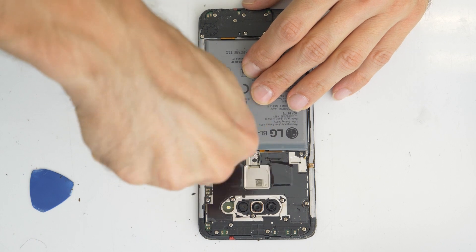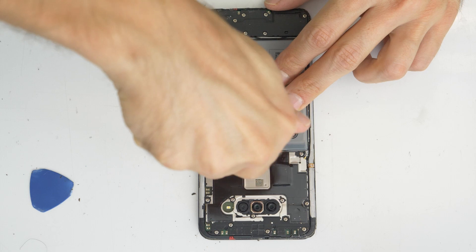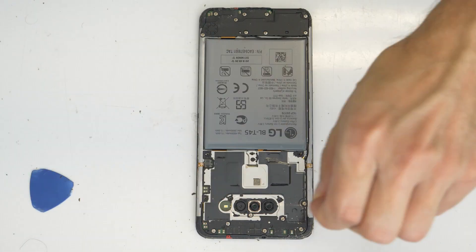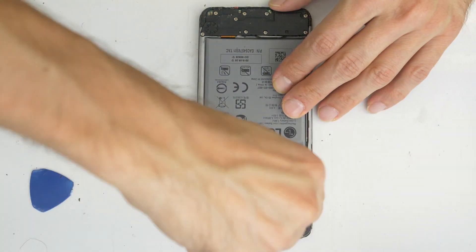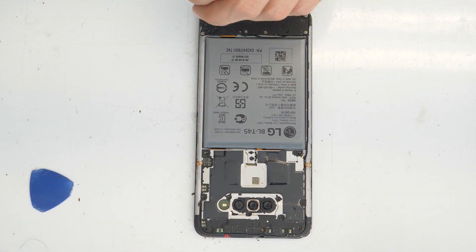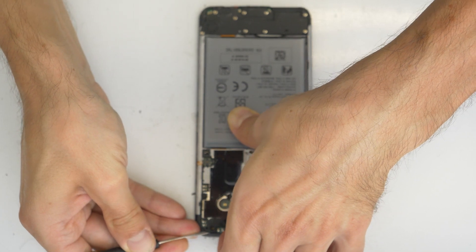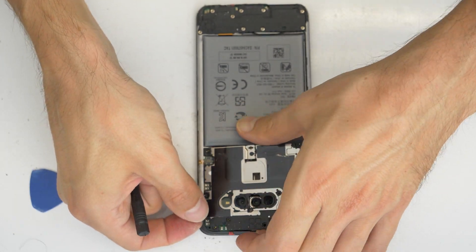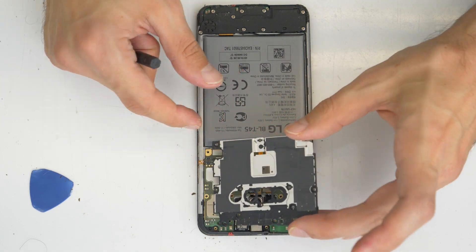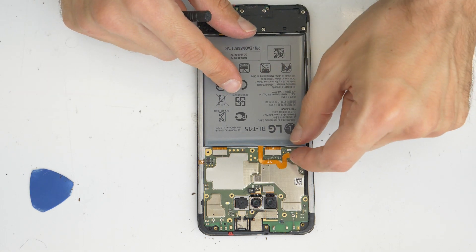First remove all the screws for the middle frame or for the top frame on the back side. Then gently remove the cover here — don't break anything, just lift it up like I did. Once the back cover is removed, then disconnect the battery.